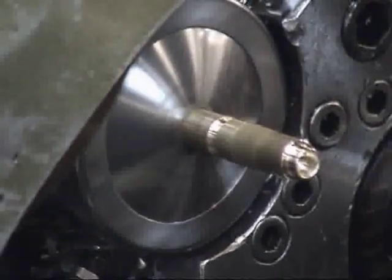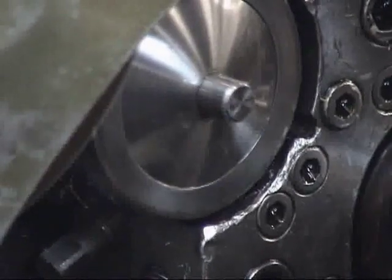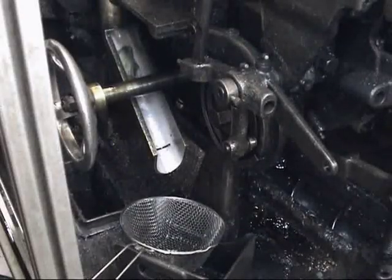Fifth position, saw cut off and pick off burr-free. Complete part comes down the part chute.